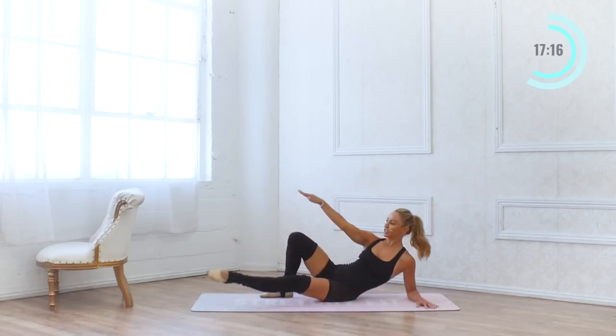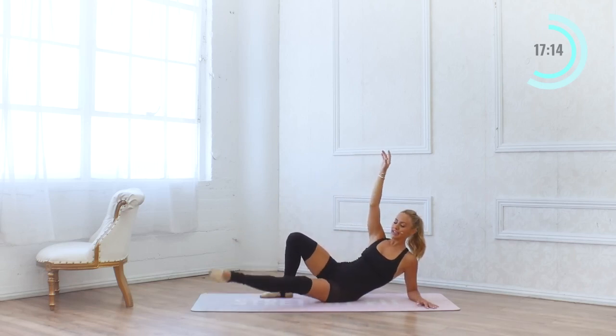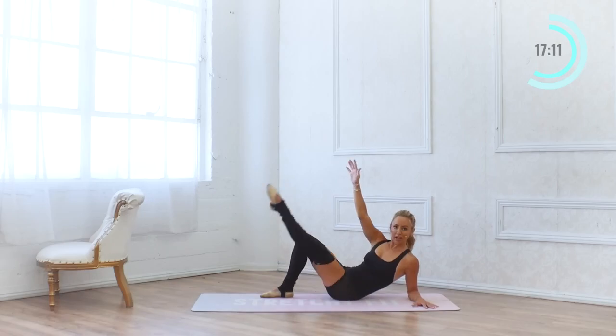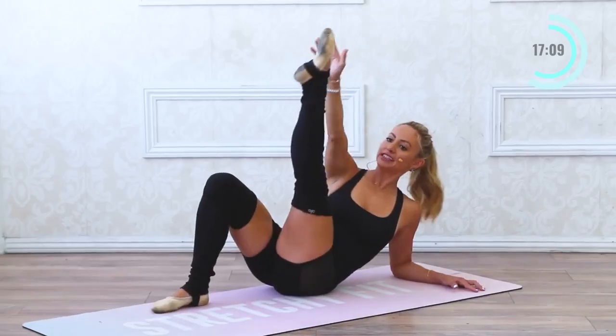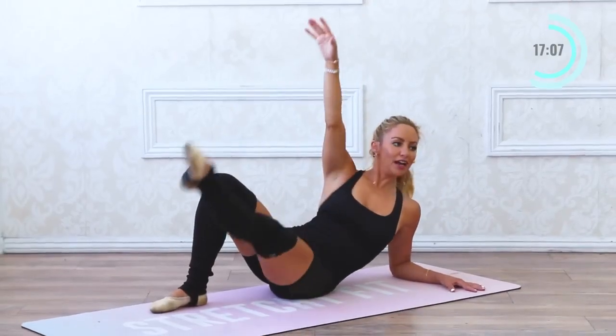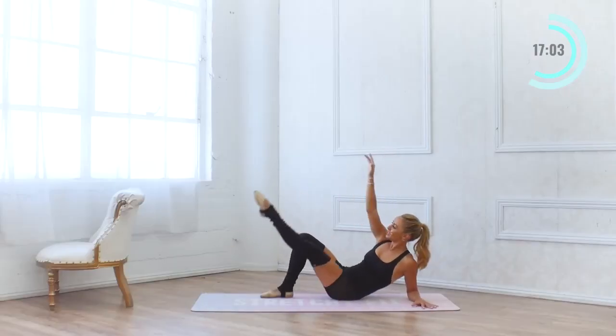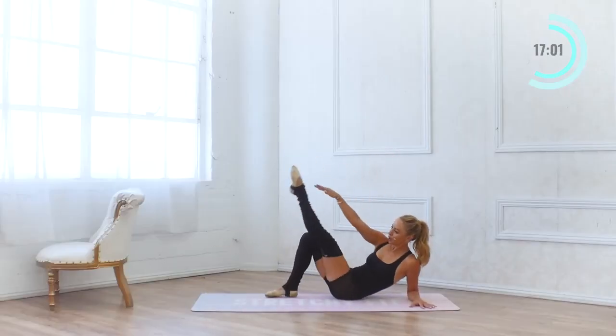Let's take the leg lifts — lower down onto your elbow. 10, 9, 8. Point the toe, engage the quad. 7, 6, 5, 4, 3, 2, and 1.